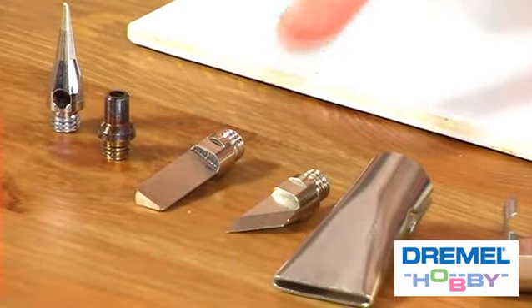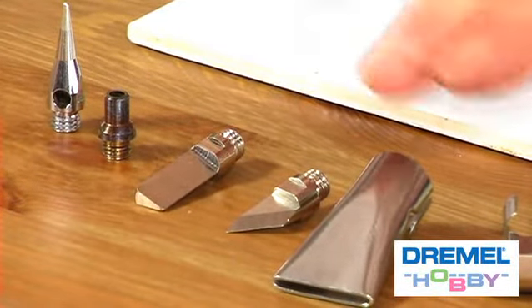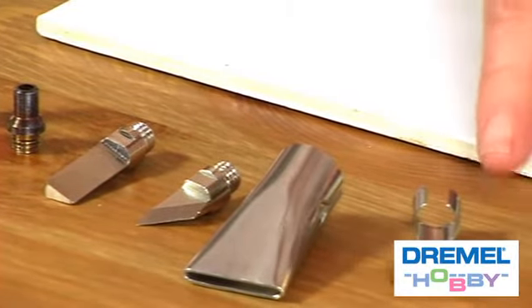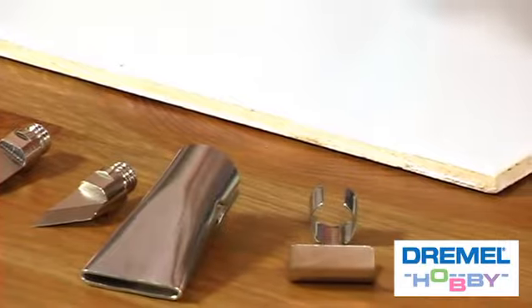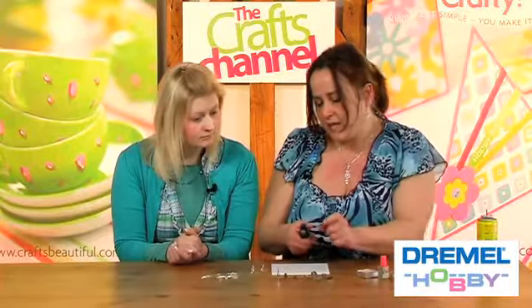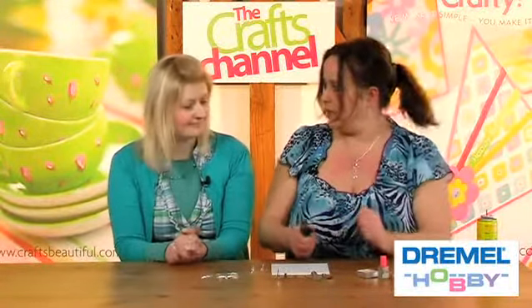There's another blade here for pyrography work. You've got a nozzle here for fanning out the flame to use it as a heat gun. You've also got a nozzle that deflects the flame so if you want to bend materials like plastic, you can place it in the bend and it will heat up that one area and then you can bend it really easily.